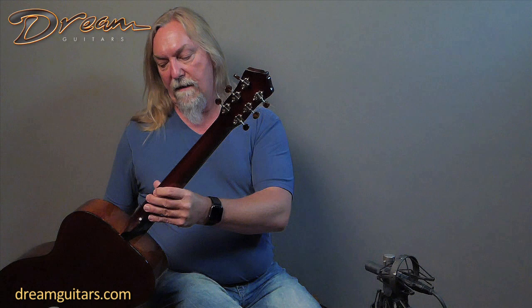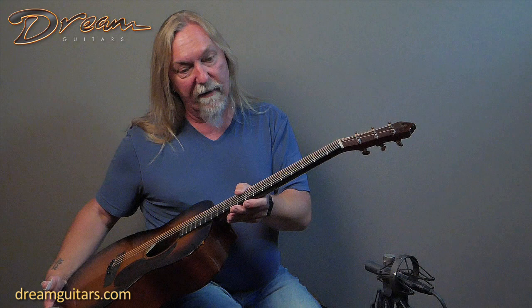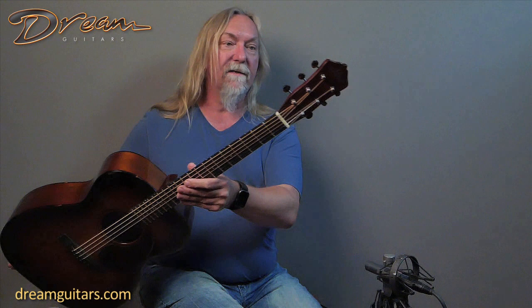This has got Waverly tuners on it, mahogany neck, of course, mahogany back. It's a nice lightweight guitar, very responsive under the fingers. The markers are kind of cool — they have like a brass ring around the abalone for the face markers here.